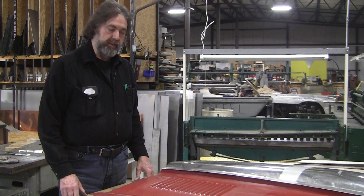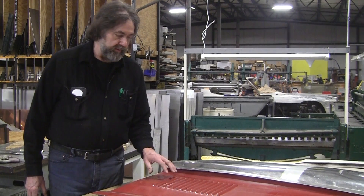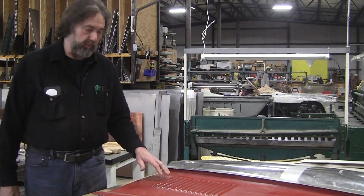Hi, it's Ray from Pro Shaper in Charlton. Tonight we're going to talk about these louvers — the louvers in the Jag hood that we're making. They're a vital component of the whole process.